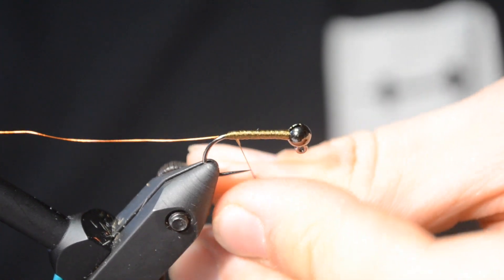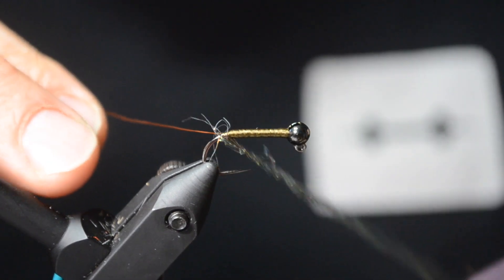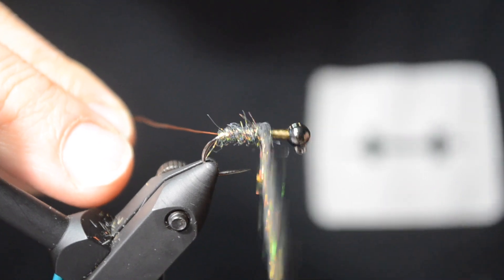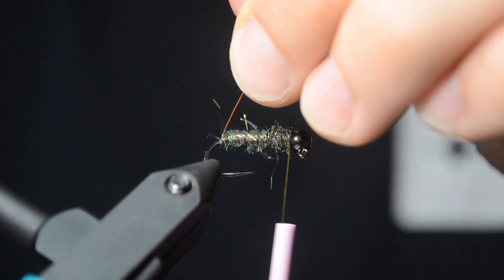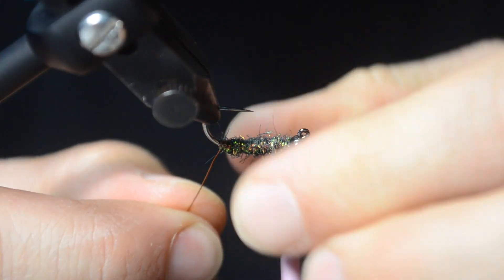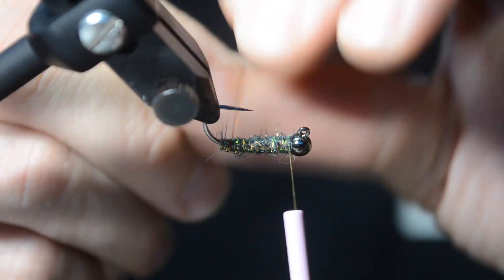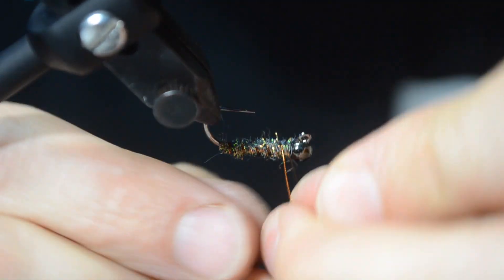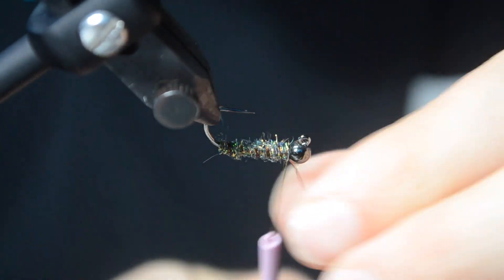The one I'm tying today is just an Ice Case Caddis. I first saw this — I think Aaron Jasper put out a video on it. So if you're new to fly tying, this is a great one to have in your repertoire. I'm using an olive thread, and I've got an olive ice dub on here with a color of wire of your choice — here I'm using an amber.